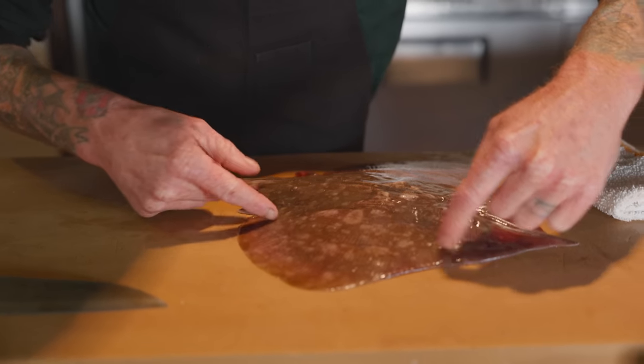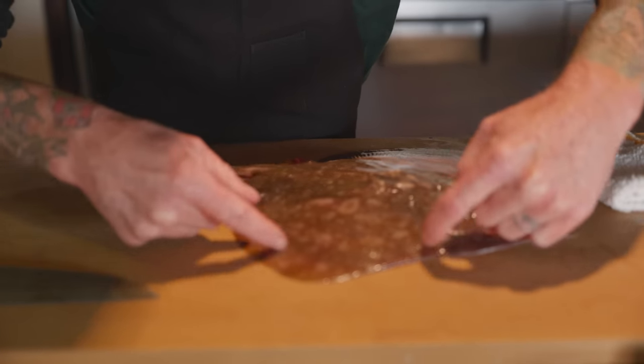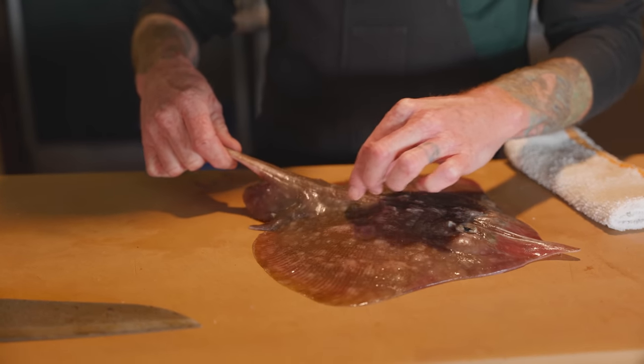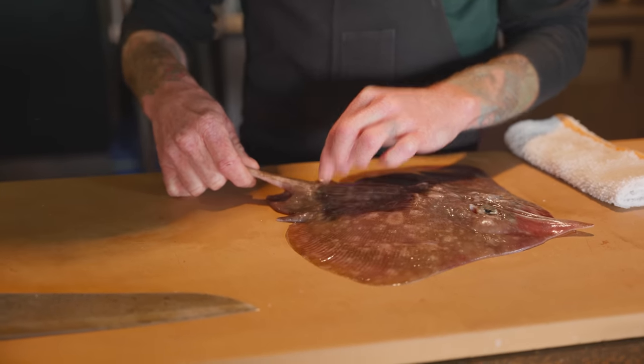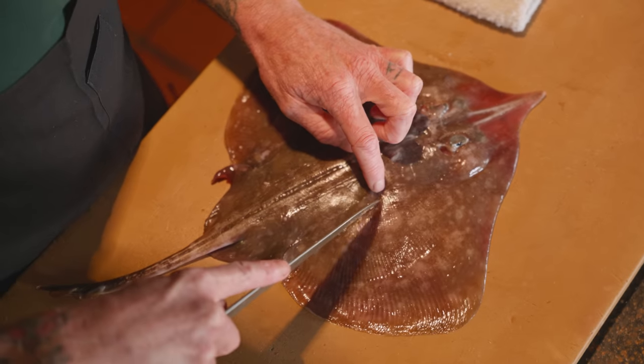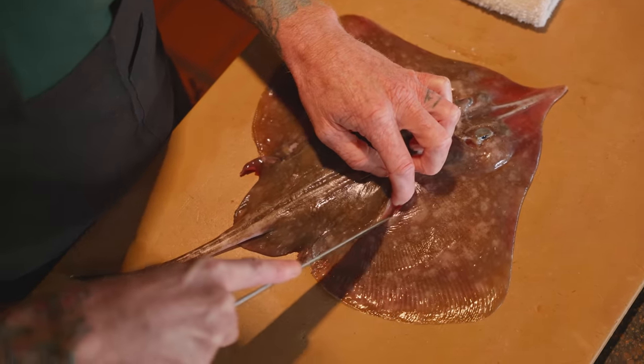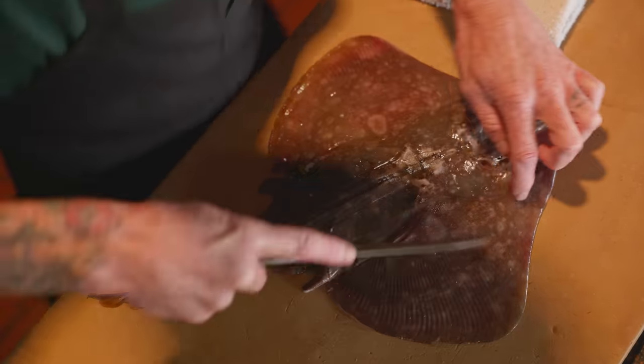This will tell you kind of where to go — you can see where the wings end right here. On a bigger skate, there's another muscle group that runs right along the tail, and you get steaks out of this too. Just like sharks, these guys have a cartilage skeleton, and you can kind of feel your way through those cartilage lines.